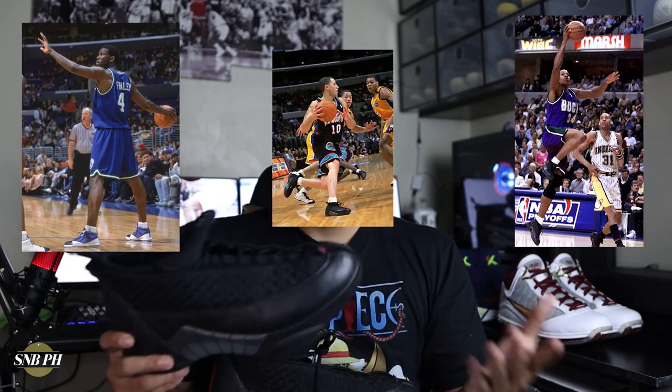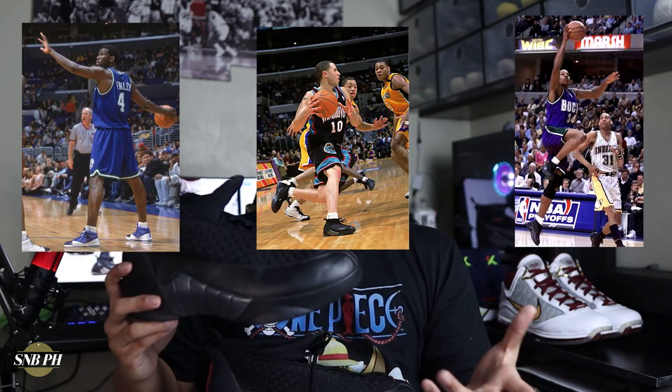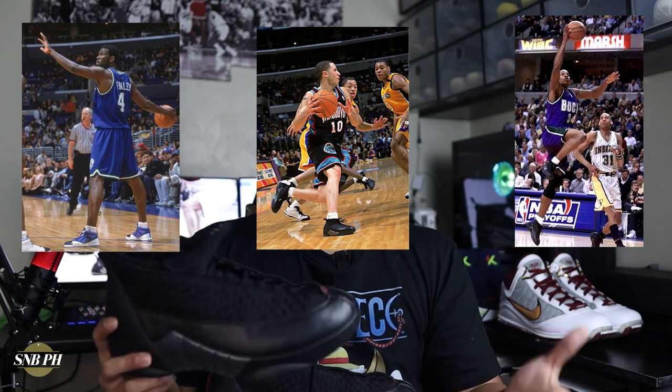However, after Michael Jordan's retirement, they did form this new Team Jordan which featured NBA players such as Ray Allen, Michael Finley, and Mike Bibby. They would all go on to wear the Jordan 15s and had their own PEs as well. But the most famous player exclusive of the Jordan 15s would probably be Reggie Miller's — and it's kind of cool that even though Reggie Miller wasn't part of Team Jordan, he got his own PEs of the Air Jordan 15. He was able to do so probably because he was close friends with Michael Jordan, so being friends with MJ definitely has its perks.